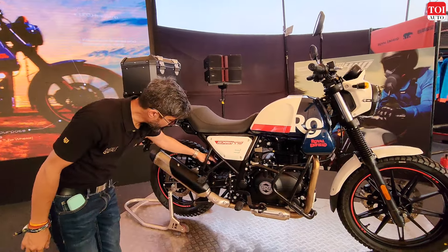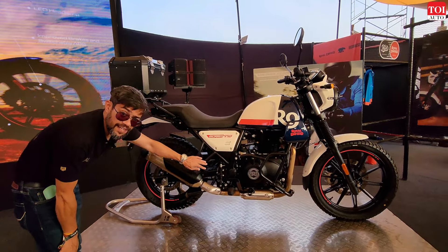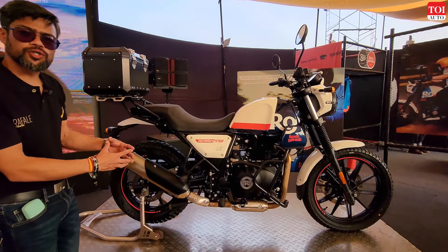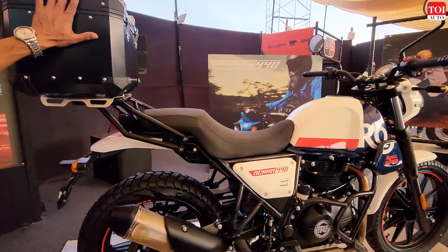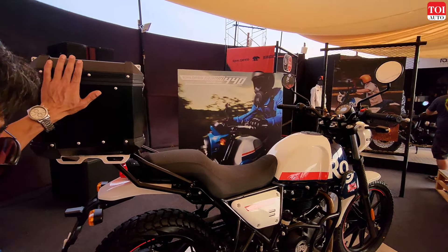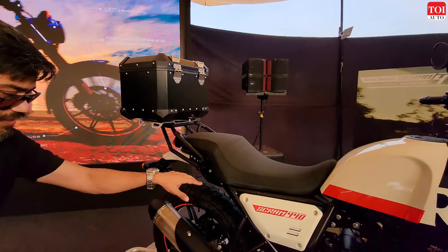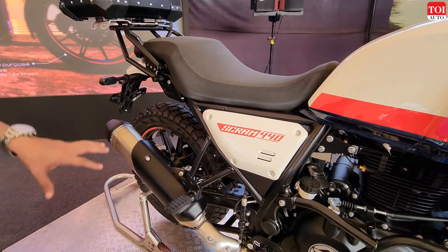Moving back, this entire rear subframe has been stiffened up, so now it can take a lot more torture and a lot more load. The top box you see here is an accessory and an option, but it is now possible because of the stiffened rear subframe which can take so much more load.